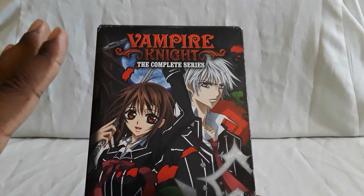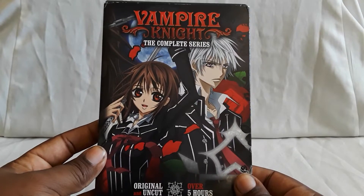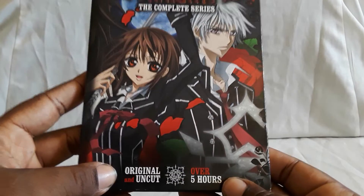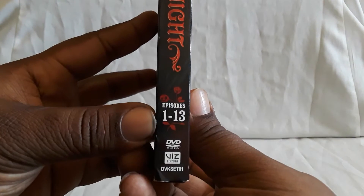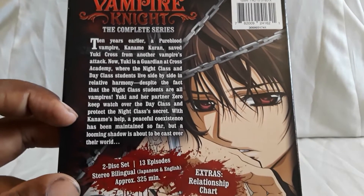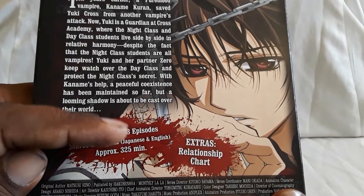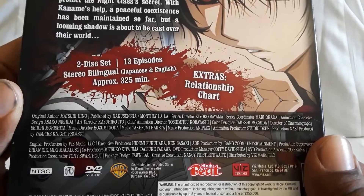First up is the first season of Vampire Knight on DVD. I don't recall if I showed this before because I actually found it in a box with a bunch of other series. Here's the front — very nice cover, has a slip case on it, original and uncut, over five hours. Here's the spine. This one has episodes one through thirteen of the first season, released by Viz. Here's the back with the story details. This is a two-disc set, 13 episodes, stereo bilingual — so you have Japanese and English, yes you do get the dub. Extras include a relationship chart, and the region is one.